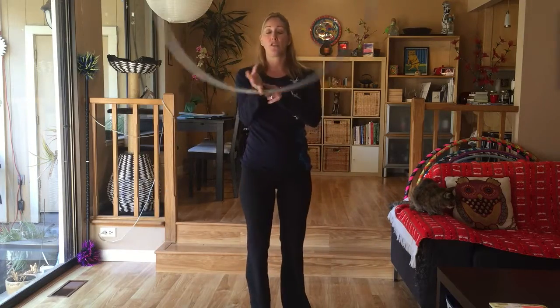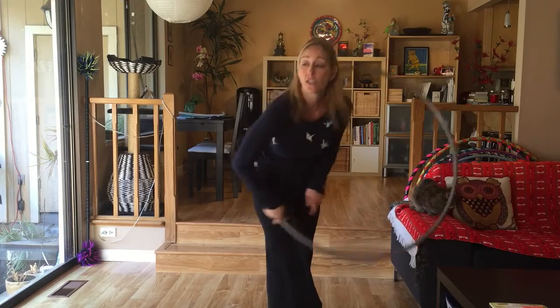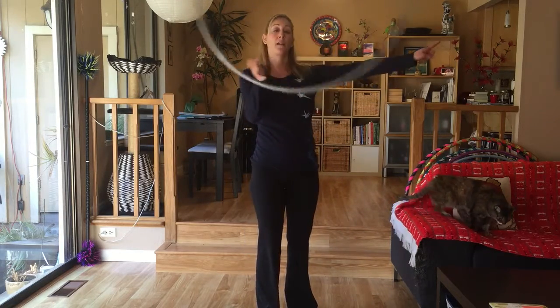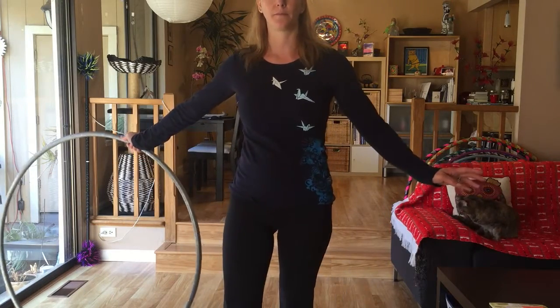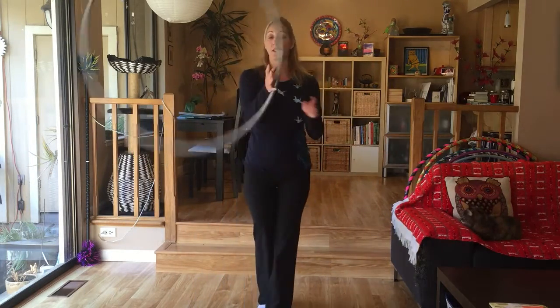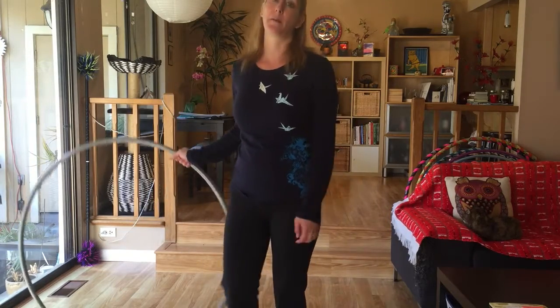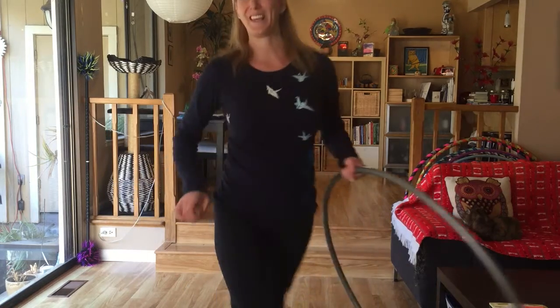So again it looks like this: rotation around the hand, stopping the hoop at about 9 o'clock, bring my shoulder and elbow through the hoop as I come in. 9 o'clock stop, 6 o'clock, 3 o'clock, step out. One more time — and here we go. That's adding a little bit of a jump to it. Keep practicing, I hope that helps. Thank you.